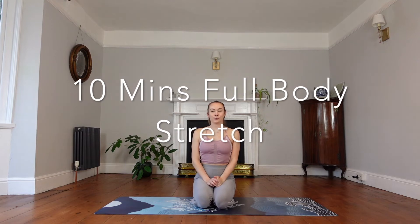Good morning everyone, welcome to day 13 of the February reset. Today is another full body stretch because I had quite a few views on the other one, so I thought you must have all enjoyed it and I'll treat you to another one. We'll get straight into it today.